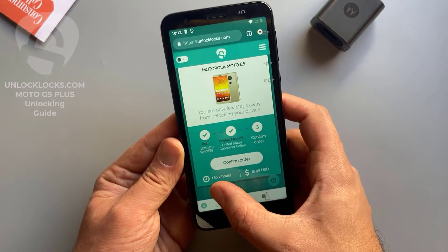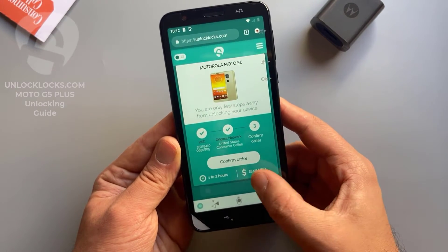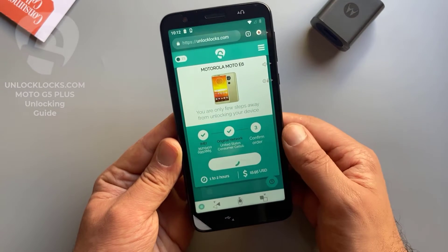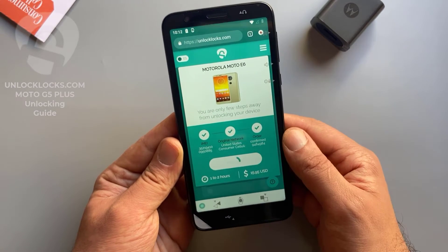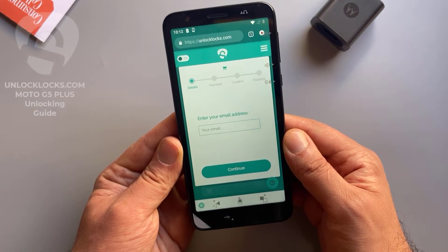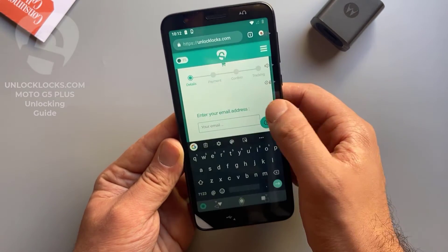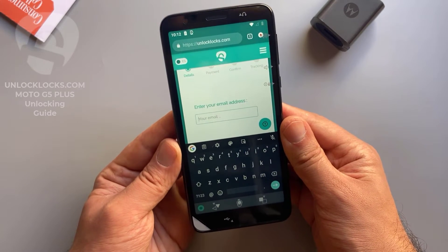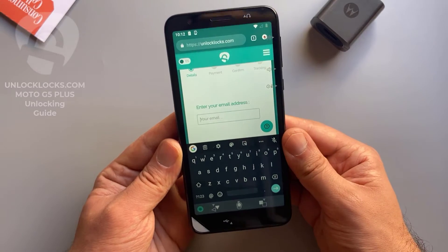As shown here, it might take from one to two hours to receive the unlock code and will cost about $16. So confirm order. Here you need to enter your email address — be sure that your email is correct, as the unlock code will be sent to this email.